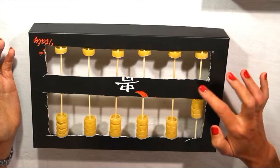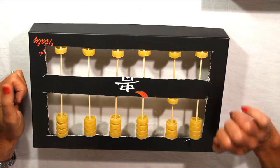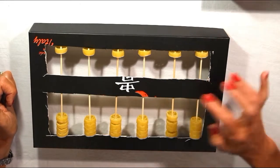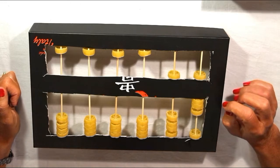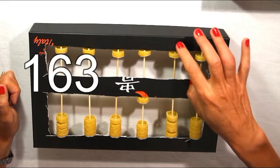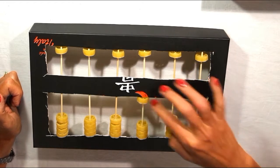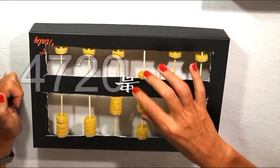I'll show you how: one, two, three, four, five, six, seven, eight, nine, ten — I count and change at the same time. This is zero. This is 58. This is 163. This is 4,720.